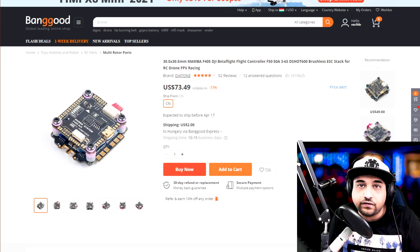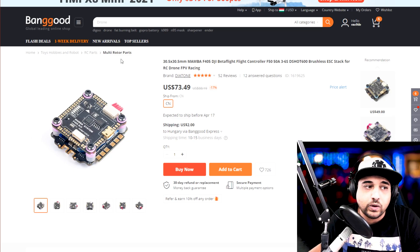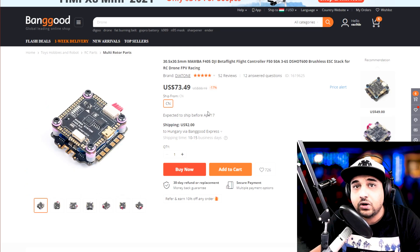From my noise testing I noticed the 45 amp T-Motor ESC was the best, but I don't think it's as good as these Mamba ones. I stuck to what I know and what I could actually recommend and would pick up myself.